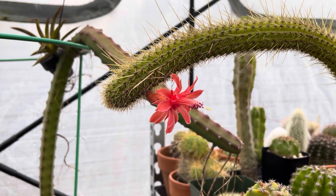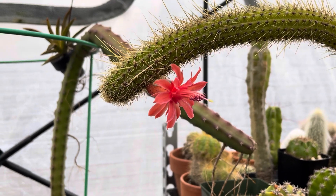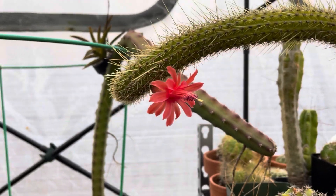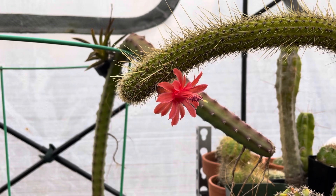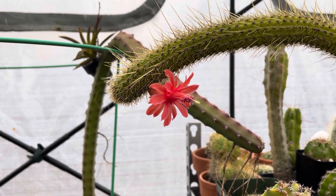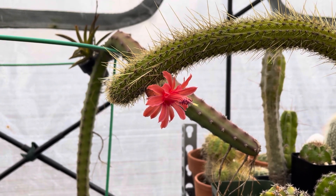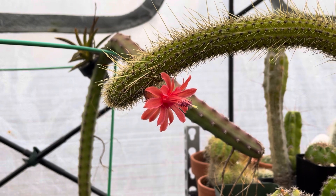This plant was sold to me as Kleistocactus Semipatonis, but looking at the flower you can tell that it's not. Kleistocactus Semipatonis has a more narrower set of petals that also have a darker red tone to them and a thinner pink silvery outline to them.